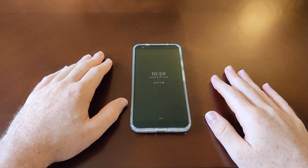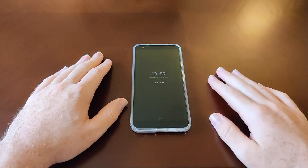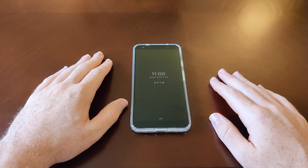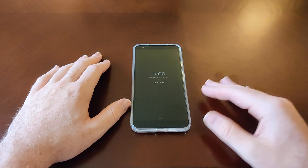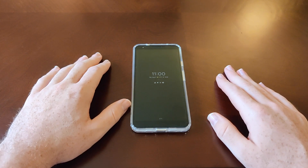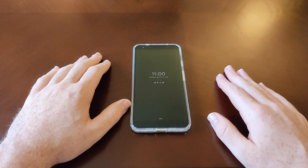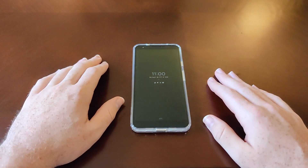Hey guys and gals, Danny Boy here, and today I have the Google Pixel 3a XL. What I want to talk about in this video is the unlocking of this device — how do you get into it when the phone is locked. This video is probably going to be a little bit shorter than usual, simply because there's not a whole lot to talk about with this phone in this area, but let's get at it nonetheless.